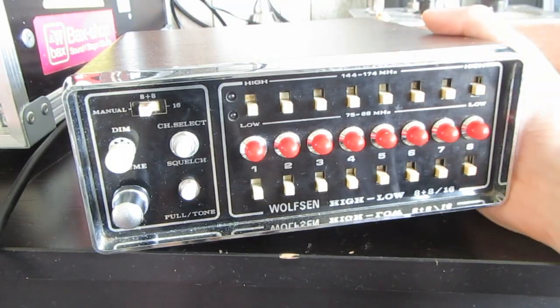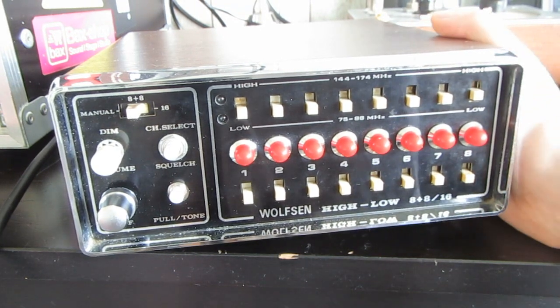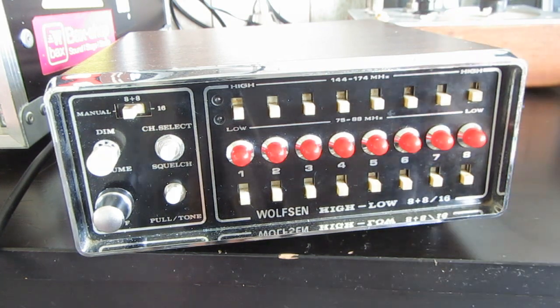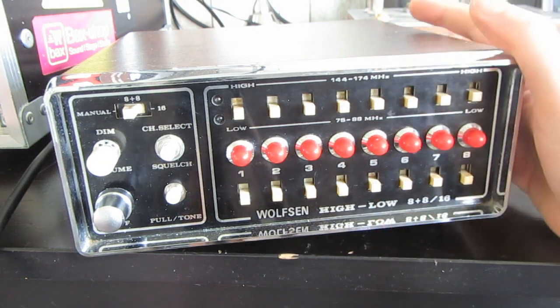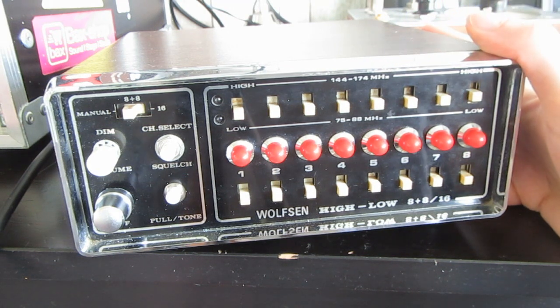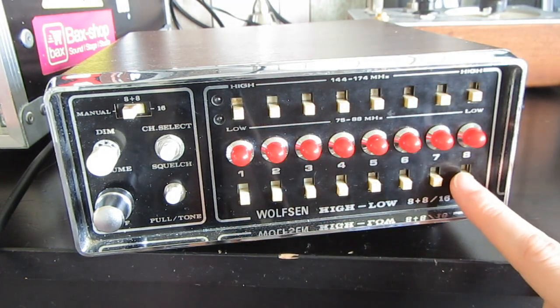So, this is Drumeek, my currently work in progress, but almost finished analog drum machine. Let's quickly run through the features it has. It is fully programmable. It has four sounds: a kick drum, a snare drum, a hi-hat, and claps. Each sound is separately programmable using a 16-step sequencer through these 16 switches.